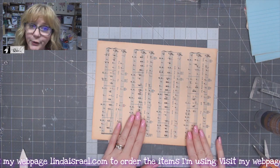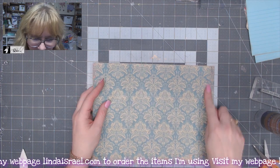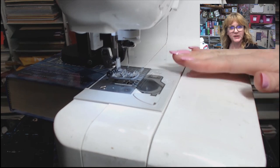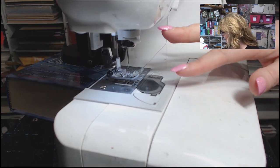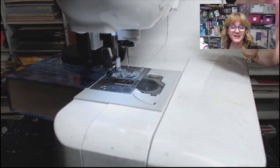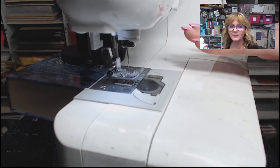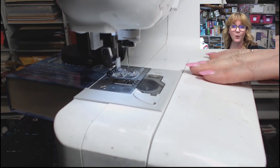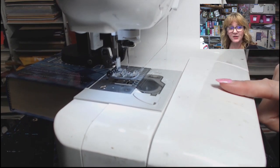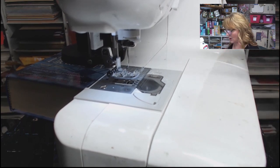I've got those two glued together, so now I want to go to my sewing machine and stitch around the outside edge. I'm over at my sewing machine — I have a regular machine, regular needle, regular thread. I use black thread because I like the way it stands out. I recommend using new thread because if you use thread that's really old, it's brittle and it breaks. I do recommend waiting for your paper to dry if you're gluing things together before you sew on it.